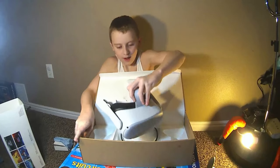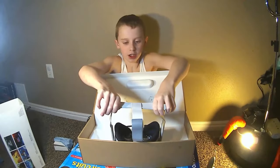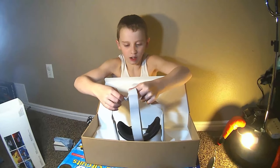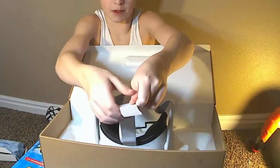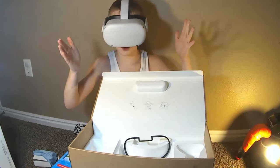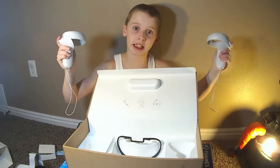And the VR headset alone — you can adjust the straps right here like this and stretch it out to make it longer. And then you have this little strap-on thing that can move around depending on how tall your head is. And then you turn it on and set it up using a mobile app. That's it.